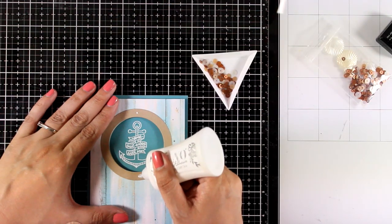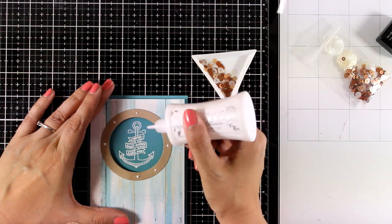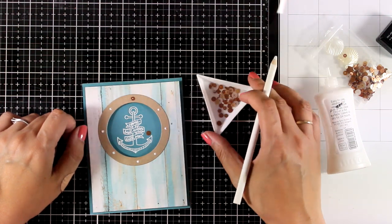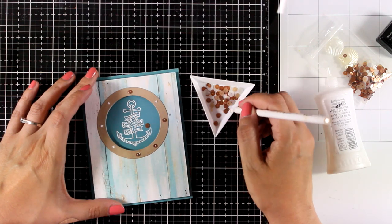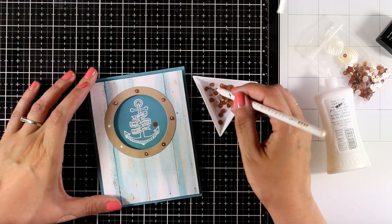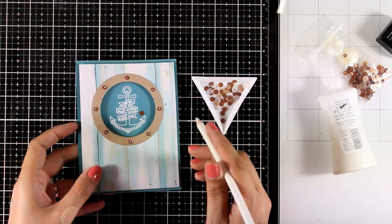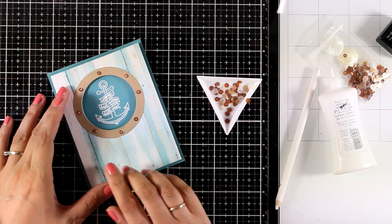Now my card panel is ready. I'm going to add some embellishments — I'll use glue and add some dots around the craft ring, and then on top I'm going to add some of the sequins that were included in the kit. I make sure that I pick the same size and the same color, just for consistency. And of course you can leave your card as it is now, which is what I did. But if you want, you can add a sentiment at the very bottom since we do have some space there.